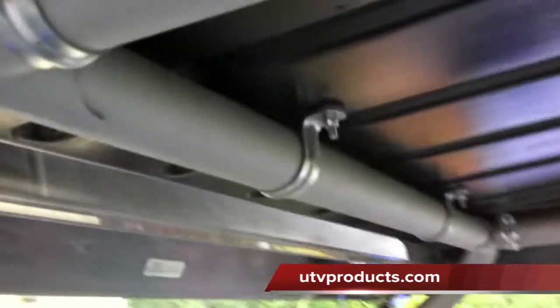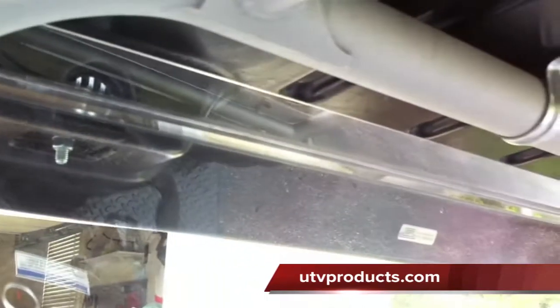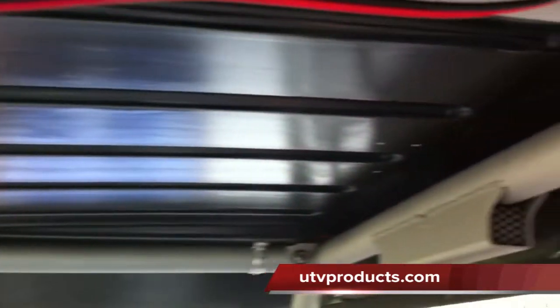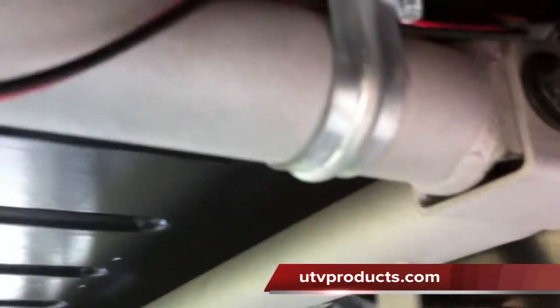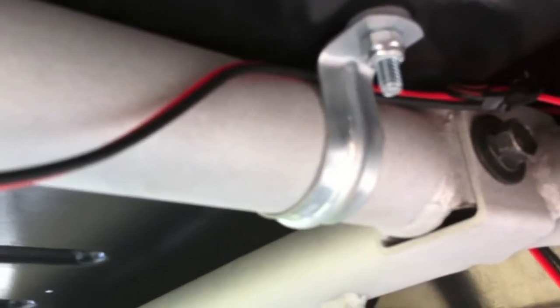On the inside here, you can see it's held up by these six clamps. No drill installation — pretty much just throw it up there. You can do it by yourself; the roof doesn't weigh too much. You put it up there, put the clamps on, put a little spacer in there and tighten them down. It also comes with mounting holes.